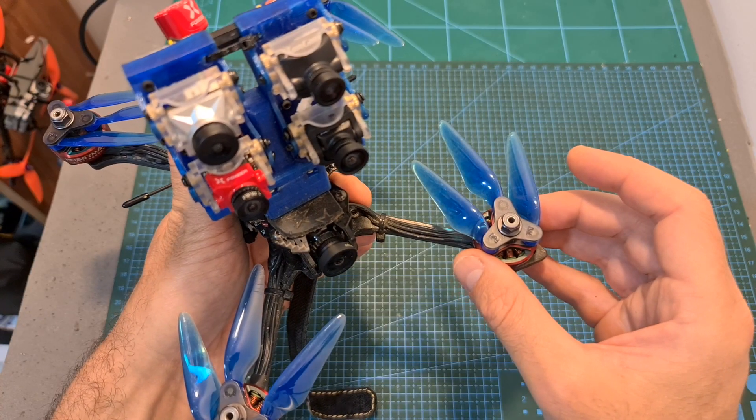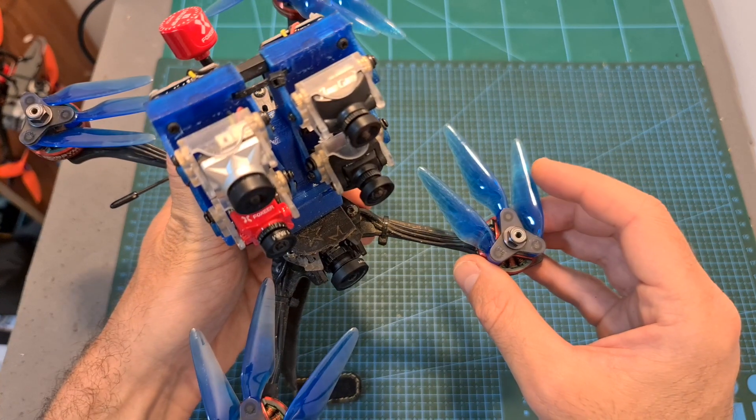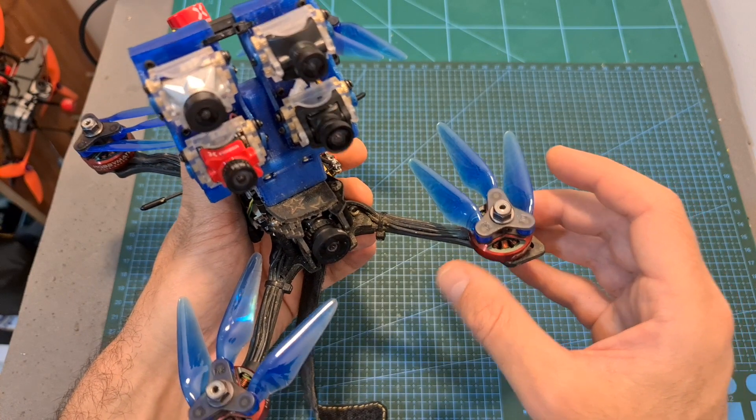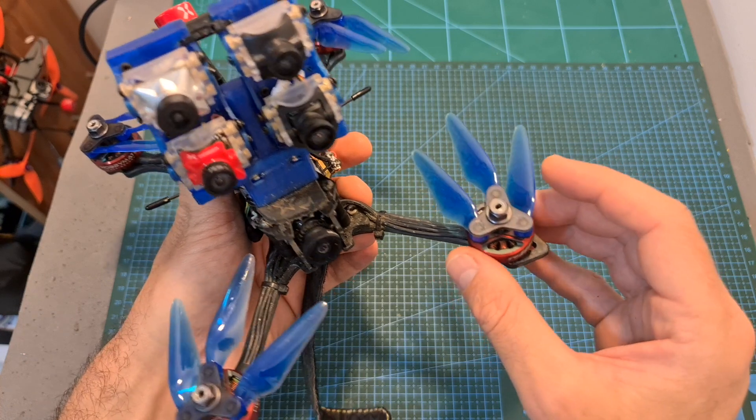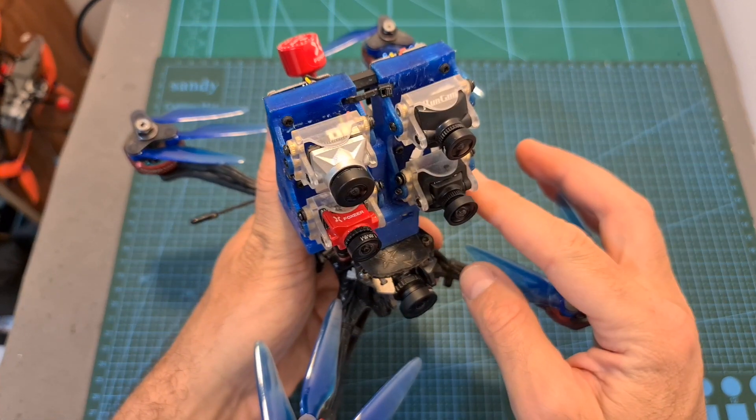Having said that, I can tell you that so far I'm really impressed with the 5 inch version which I've been using for the last couple of weeks, since these propellers are extremely travel friendly and they provide very smooth flights, which are exactly what I need for this side-by-side comparison rig.